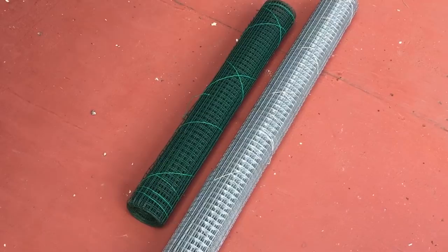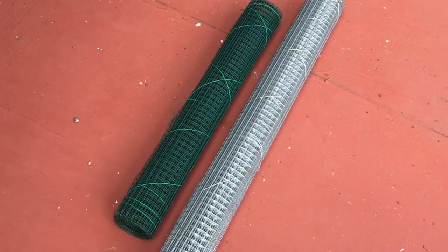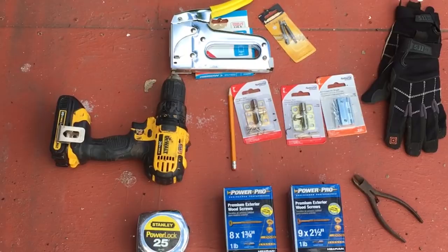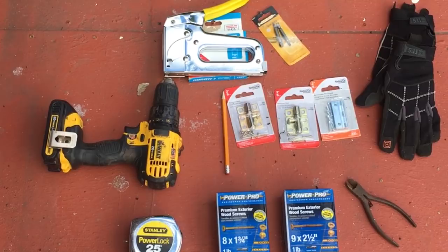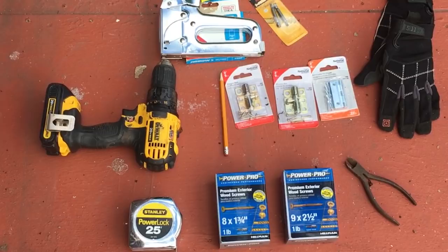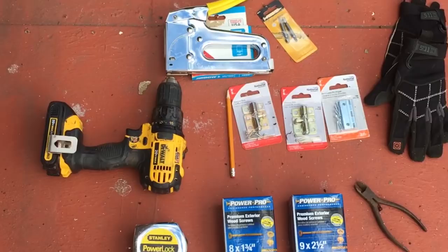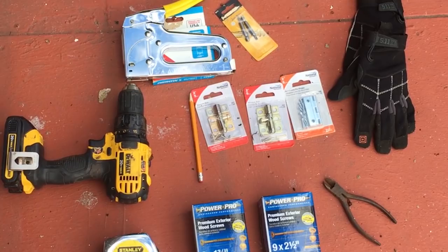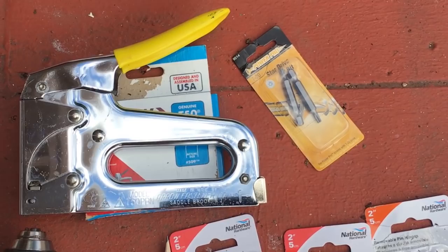Over here we have the tools we're going to use. You could buy the wood cut to length — most places will cut it for free. If not, you'd need a hand saw or a chop saw. On top of that you're going to need a drill, a tape measure, some screws — I'm using one-and-three-quarters and two-and-a-half-inch screws — latches for your doors, hinges for your doors, a pair of wire cutters or wire snips, a staple gun with the corresponding staples, and drill bits. I like to use star bit screws: you get more grip, more torque, and less chance of stripping a screw.